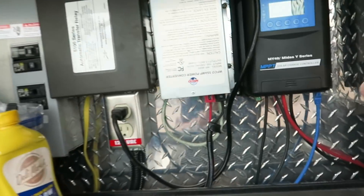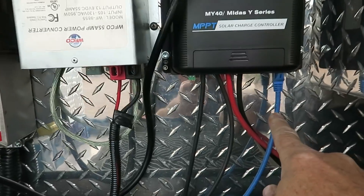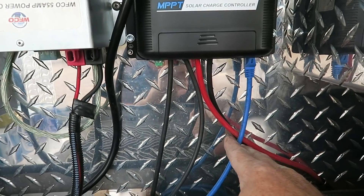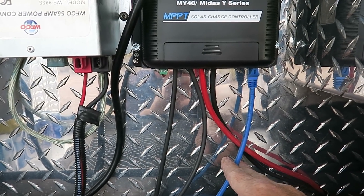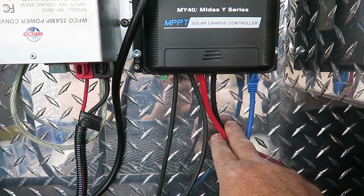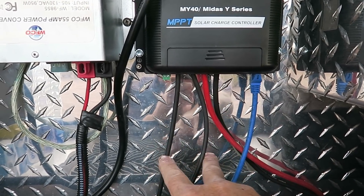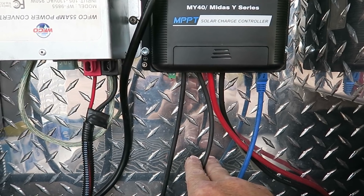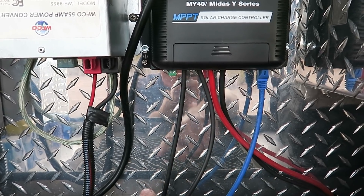Here's her charge controller installed on the back wall. Here's the ethernet cable that finally showed up that goes inside to the MT50 screen. These are the two power cables that run under the truck over to the batteries, and then these are the input cables from the panels themselves on the roof.